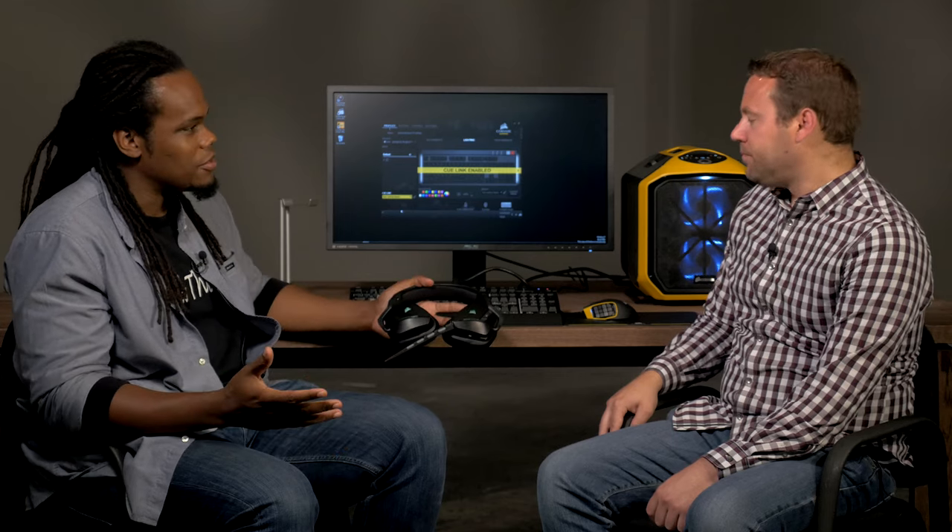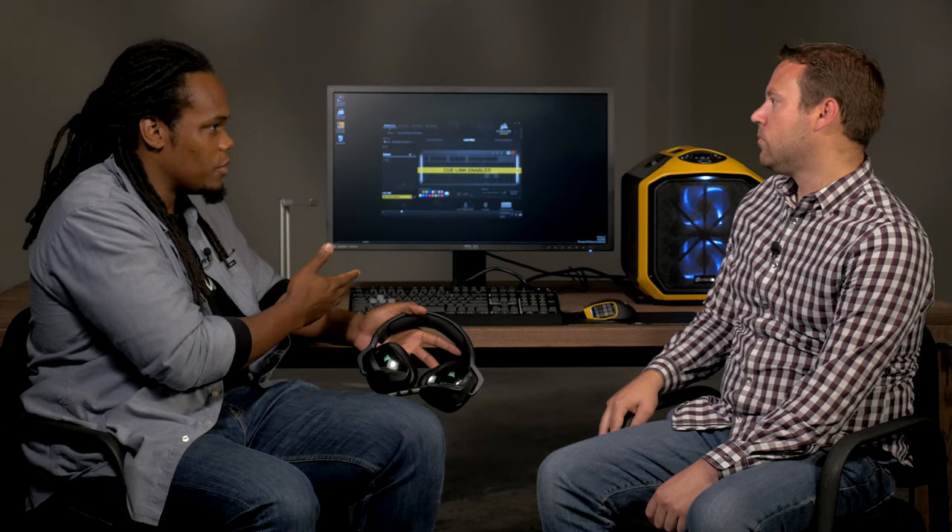Thanks for giving us the demonstration. I just wanted to reinforce the fact that this is available for download now. And even though we're running it on Windows 7, this is also compatible on Windows 10, Windows 8, and Windows 7 machines — fully compatible.